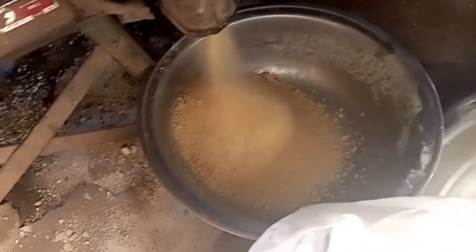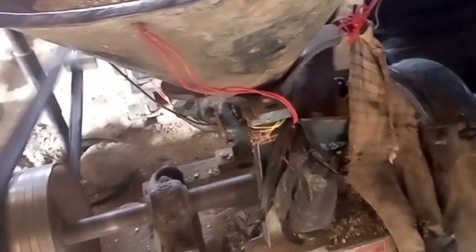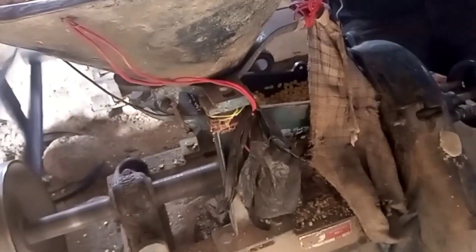We are now at the grinding mill. Once we finish grinding, we'll send it back to the house, allow it to cool down, and then we will go ahead and make our dough.